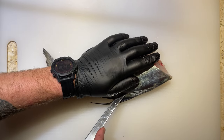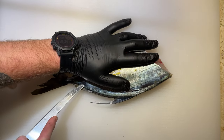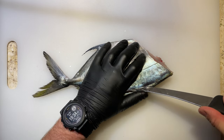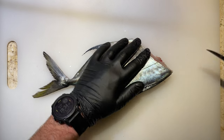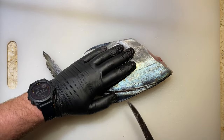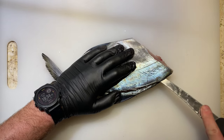Cutting in along the dorsal line of the fish, I'm using the very tip of the knife cutting down on an angle towards the spine. A sharp knife is going to make a world of difference here. I like to sharpen my knives probably around every third time I use them, and if you're interested in the knife block I use I'll have a link down in the description for that as well.